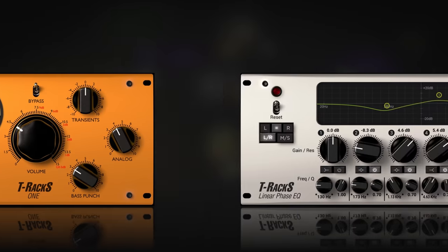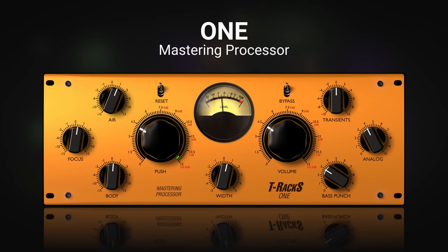The first one is a mastering processor called One. I've actually featured this on one of my videos before because it is a standard part of my mastering process at the moment. The reason I like it is because it's very simple and straightforward to use — you can get results from it really quickly. It isn't really automated, so you are actually shaping your own sound, and it's really just these knobs here, which are really well labeled.